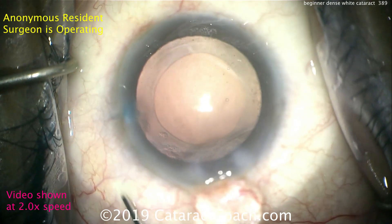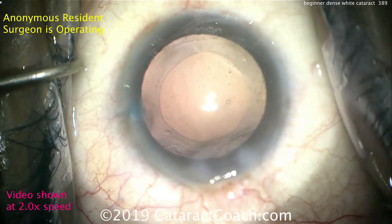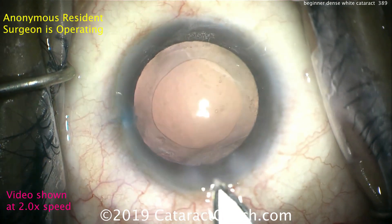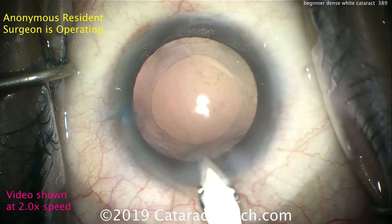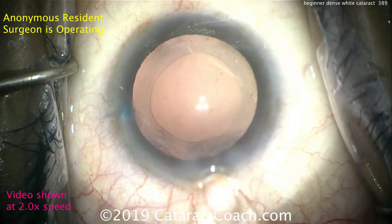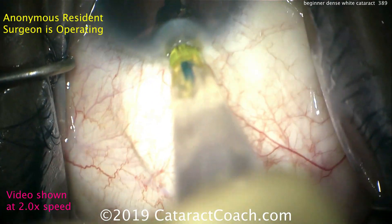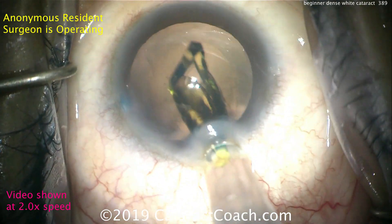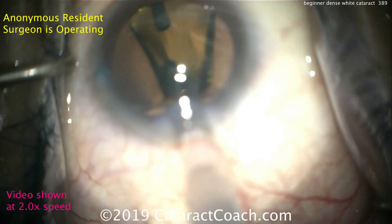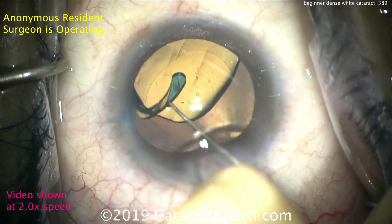Let's fill our capsular bag. There's the rexis — everything looks great. The incision is going to be slightly enlarged; there's a keratome again. You may be better off using a larger IA and phaco tip instead of enlarging the incision later — a 2.75 tip instead. Here comes the IOL being placed in the capsular bag. It looks like a single-piece acrylic lens with blue-tipped haptics. The rexis overlaps the IOL quite nicely.